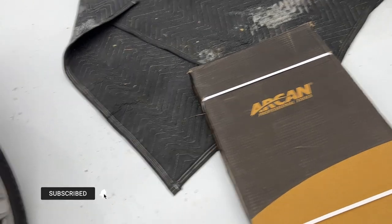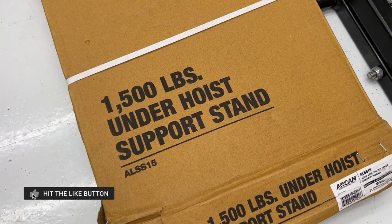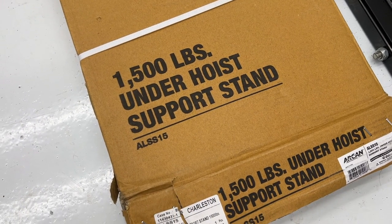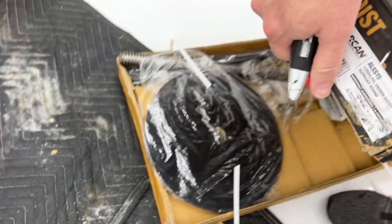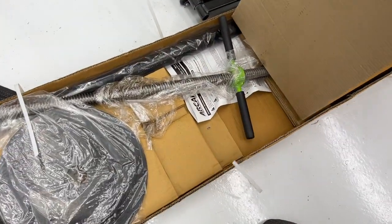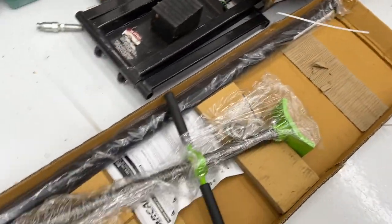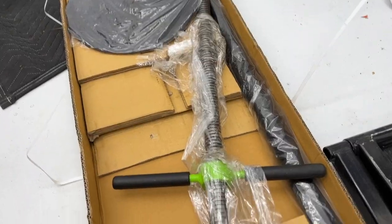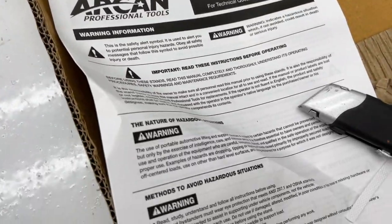The next time I have to do something like this, I'm going to have an underhoist support stand — or, some people probably also call them screw jacks. I picked this one up on Amazon, it had really good reviews, and it was only $79, so let's see.